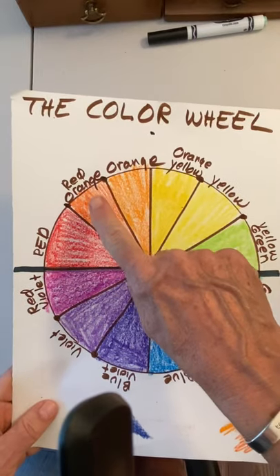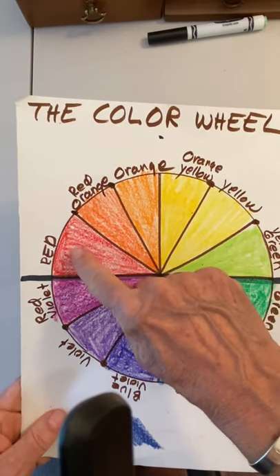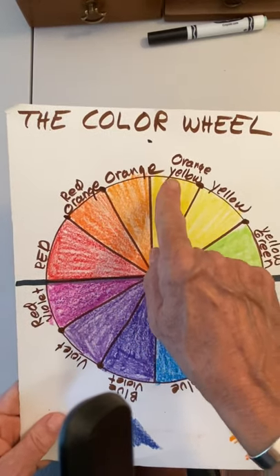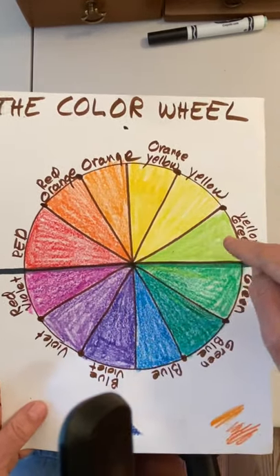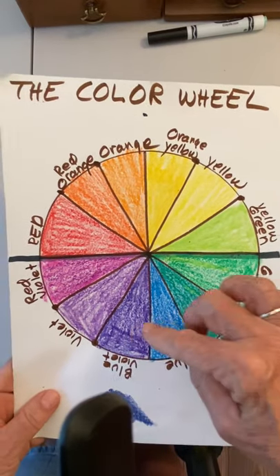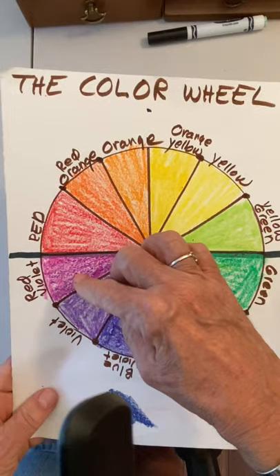Then we did the intermediate colors in between those primaries and secondaries: red-orange, orange-yellow, green-yellow or yellow-green, blue-green, blue-violet, and red-violet.